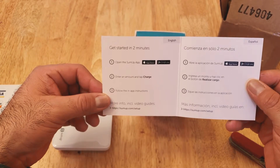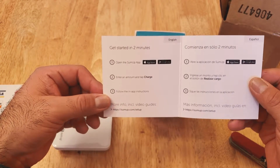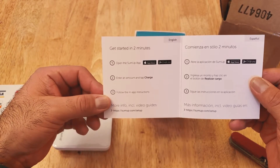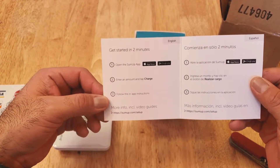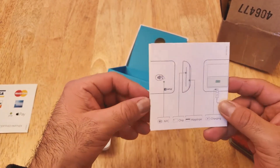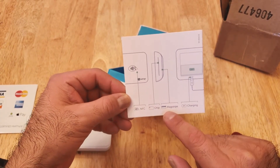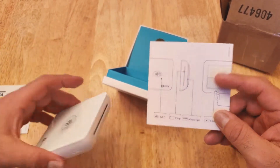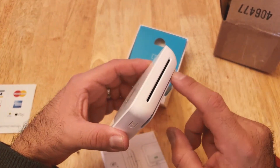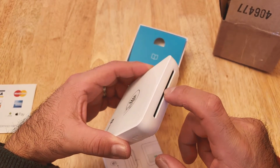To get started you have to download the app, open up SumUp, enter an amount, tap charge, and follow the in-app instructions. There's a cool diagram in the back — it shows NFC, chip, mag stripe, and the port to charge. It looks like this is where you would slide the card and this is where you would insert the chip.